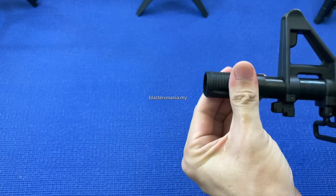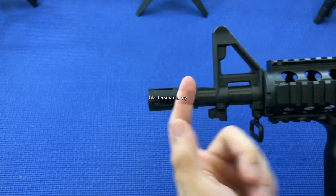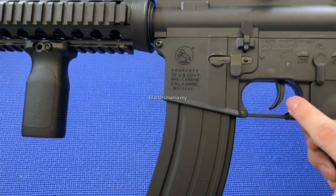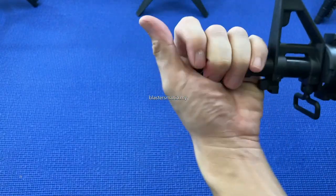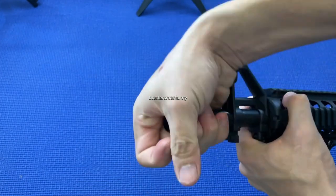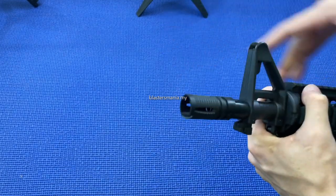Jom kita lihat secara detail. Dia ada bagi flash hider ini yang boleh keluarkan juga, daripada nylon. Banyak yang Si Jun punya dia tanya kenapa ini pecah — bukan, design dia memang macam ni, dia memang lekuk macam ni. Keseluruhan benda ni memang dari nylon. Yang besinya? Trigger dia besi, mag release dia besi, dan dia punya gear set besi, sudah di-upgrade kan. Dan inner barrel dia pun sudah di-upgrade kan daripada aluminium.